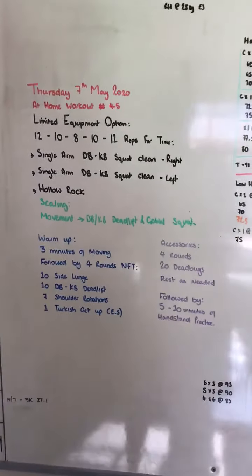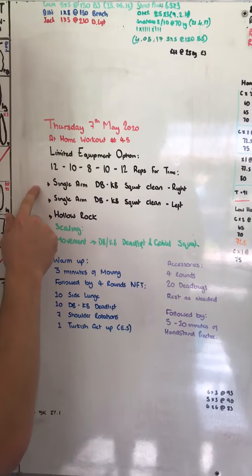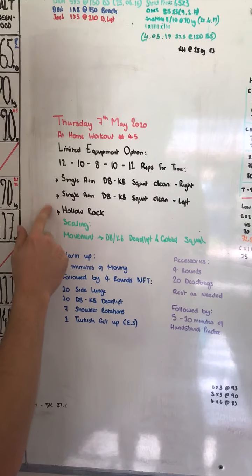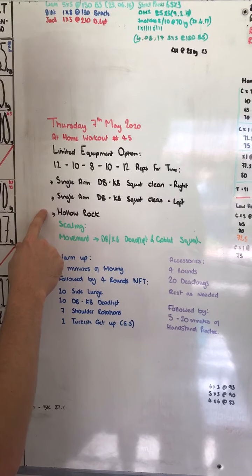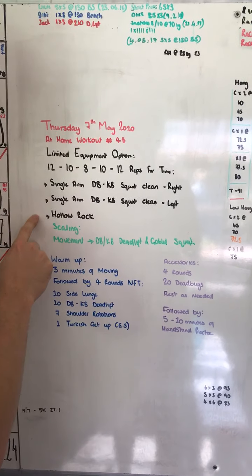We've got a treat for you today. We've got our limited equipment option. It's going to see you do a rep scheme that follows a 12-12-12, 10-10-10, 8-8-8. You're then going to go back up 10-10-10 and 12-12-12 for time.